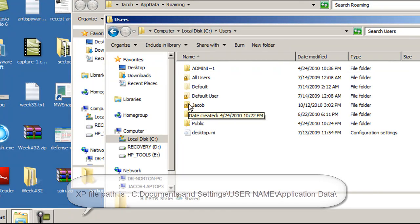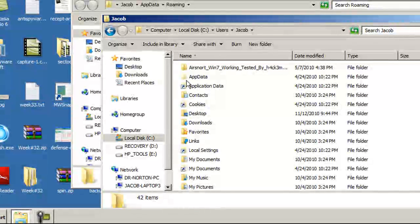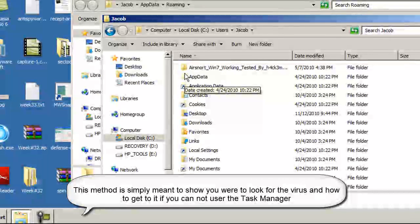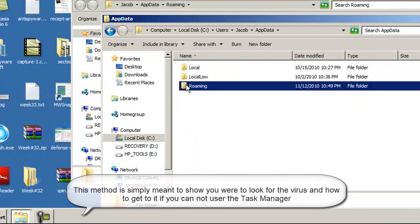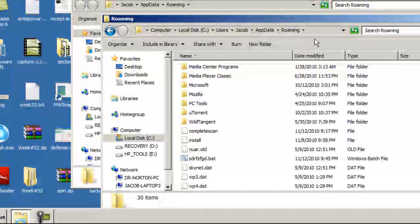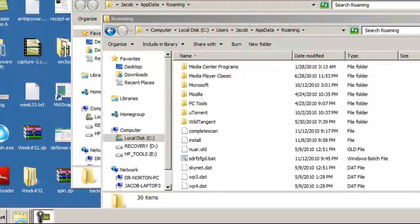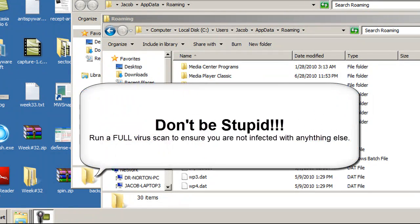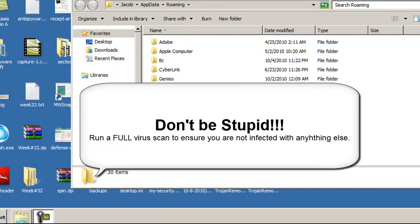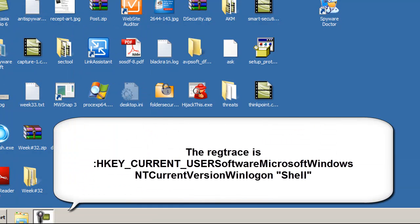Now go under your username, then into the AppData folder. You'll see this folder icon is very, very light because it's a hidden folder. Then it's under Roaming, and the file was in there — that's going to be the actual full path. In order to see the AppData folder, you're going to have to unhide Hidden Files and Folders. Once this is done, you're going to want to run a full security scan on your computer to ensure you've got all the file traces. Most likely there's a registry trace or two that should be deleted.